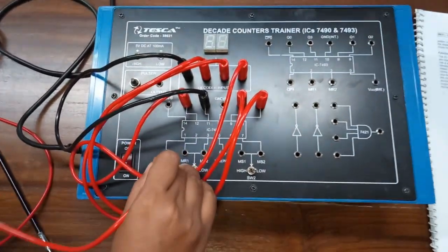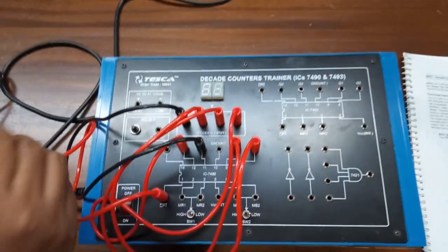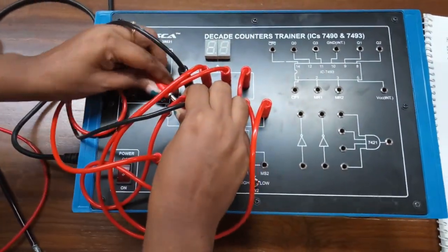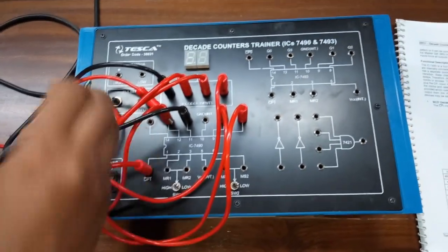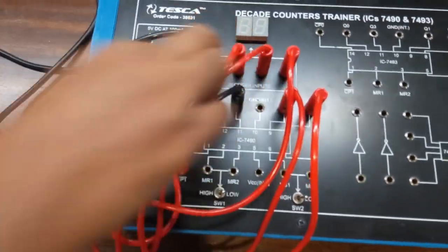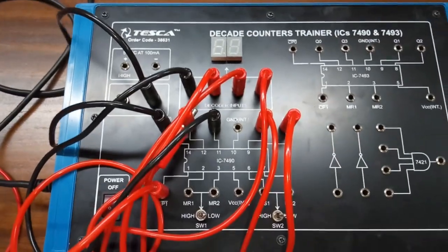Now we will connect CP1 — that is pin number 1 — with pin number 12, which is Q0. From CP0, that is pin number 14, we will give the clock input.